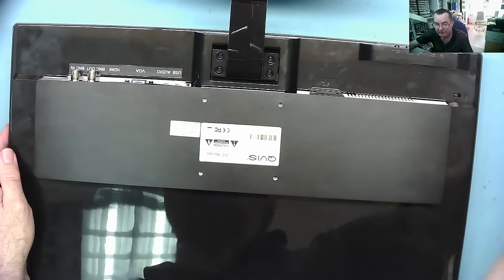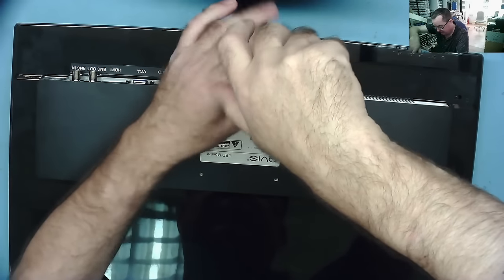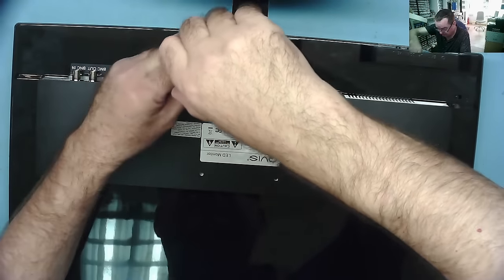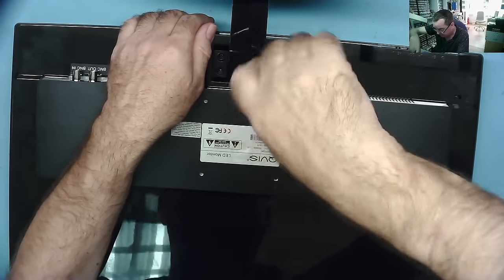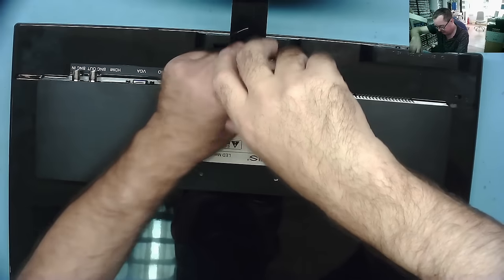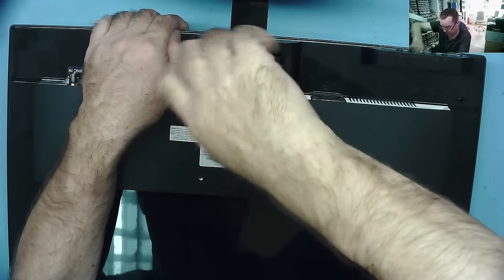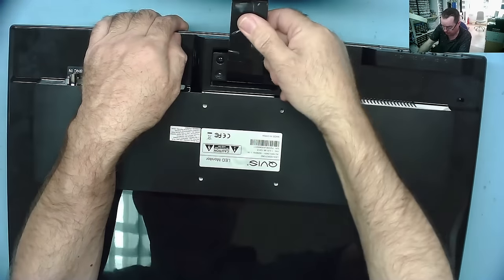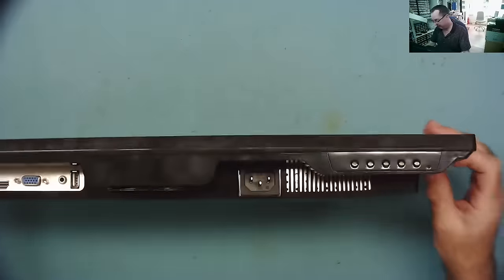The first thing I'll need to figure out is how to get into it. I think if we take the stand off first, that might help. Then it looks like it's probably just clipped together unless there's something under here. She uses this at 1920 by 1080 and basically uses this machine to do administrative work — Excel, Word, answering emails and all those things that you need to do to run a business. So we've got that off and I think this probably clips together.